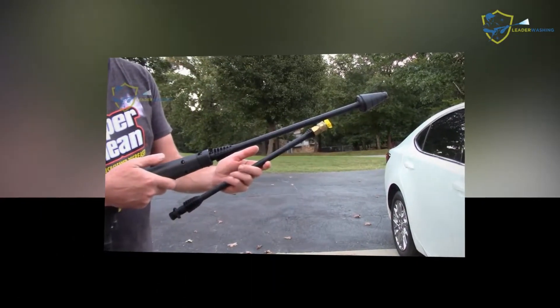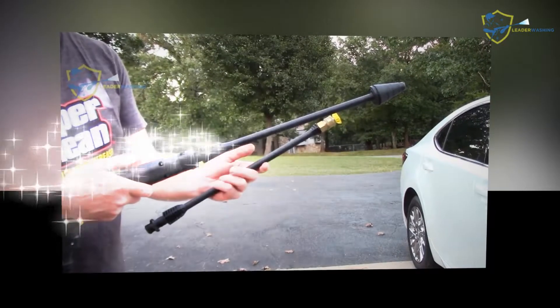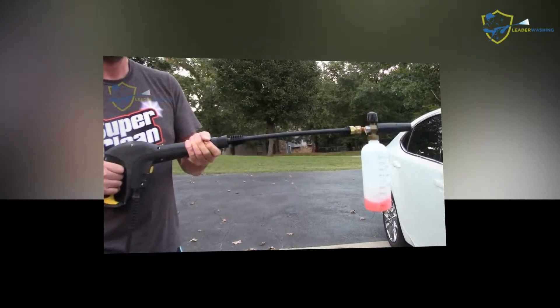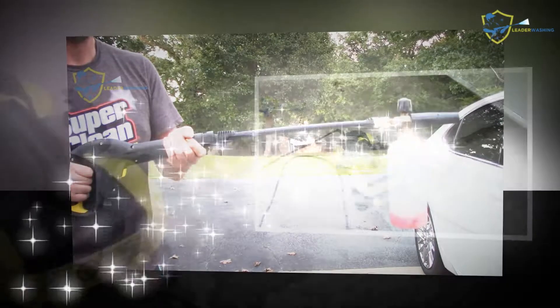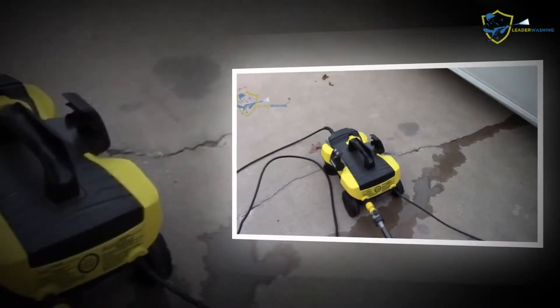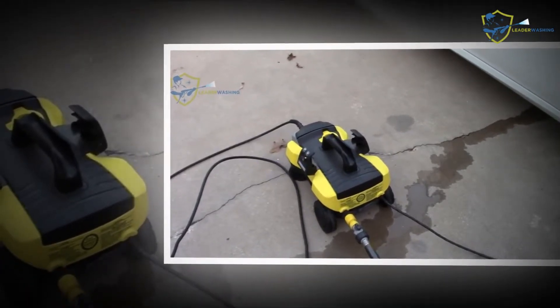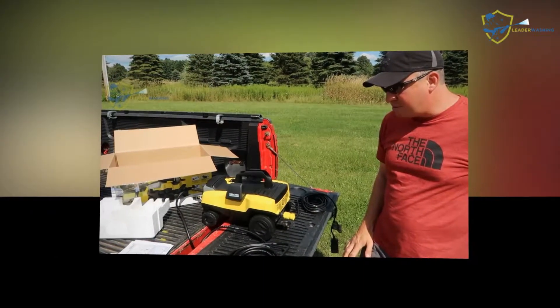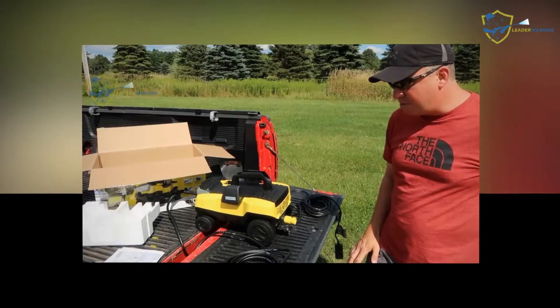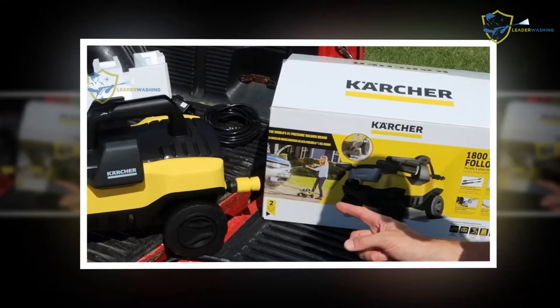The Karcher K3 Follow Me electric power pressure washer can be easily pulled around as you wash your windows, house, garage, or vehicle. It comes with a 15-foot high-pressure hose and a 35-foot power cord, enabling coverage of around 7,500 square feet. Its sturdy frame weighs around 16.3 pounds, making it a compact model ideal for home use. The Karcher electric power washer has a flow rate of 1.3 gallons per minute and operates at 1800 PSI. The maximum water temperature this unit supports is 104 degrees Fahrenheit.